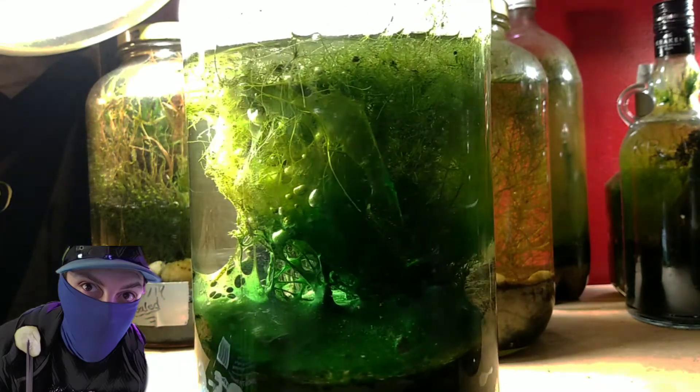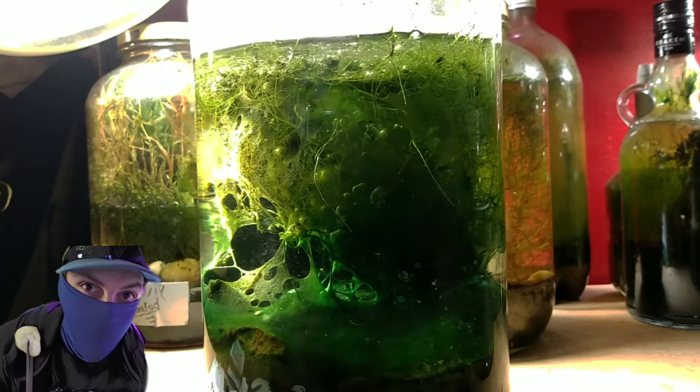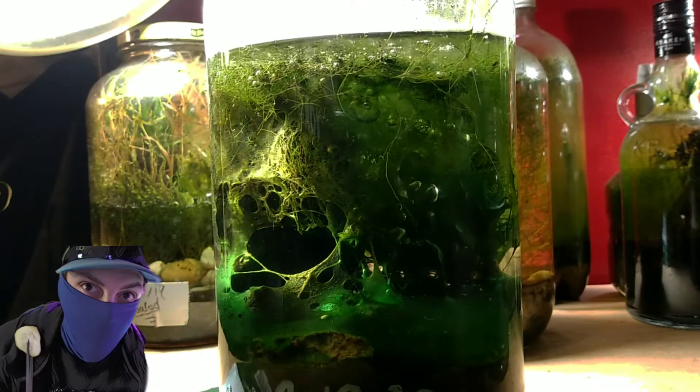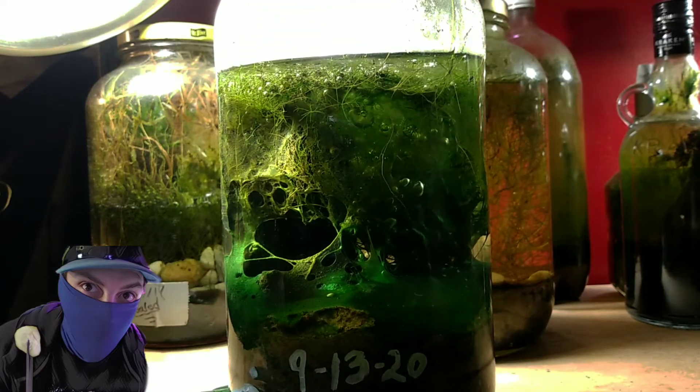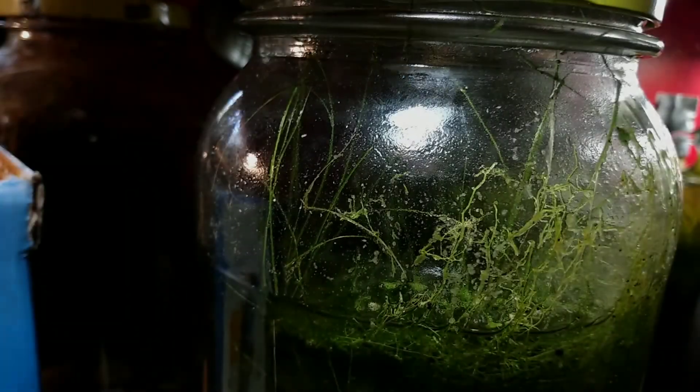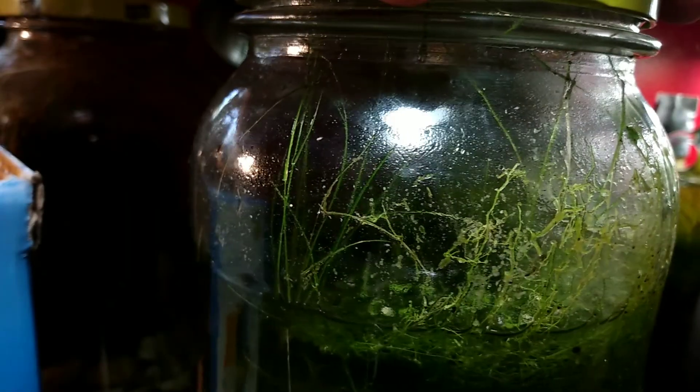I've been watching this tank pretty carefully, and as you can see, the alien Martian vibe definitely fits the tank as it has grown into the state it is now. At first glance it might not have made sense, but I hope that it does now in this video. I will of course have a link to the setup video in the description.